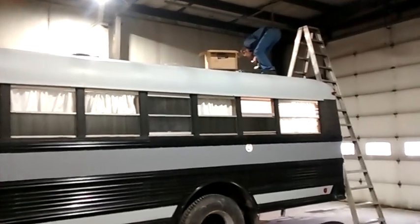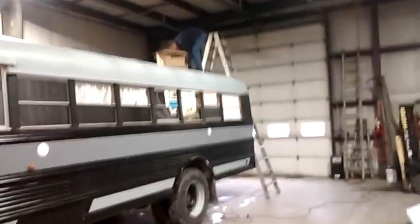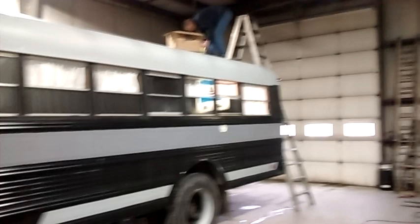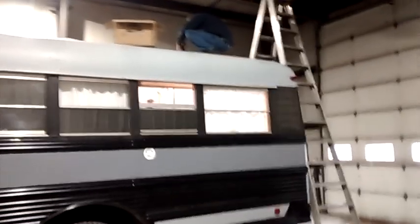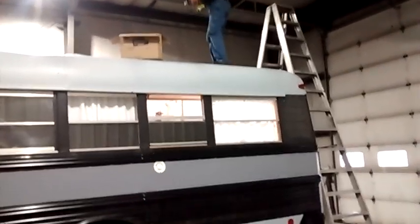Hey y'all, Johnny Mullet here with another update on the Scully Build. We've got the bus in the shop today. Got my friend Michael here helping me out since he's not afraid of heights, not afraid to climb up on the roof. We are installing an additional vent in the roof for the bedroom because we did notice it gets warm in there, especially on our trip to California.